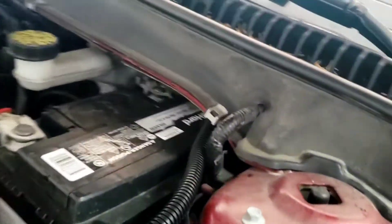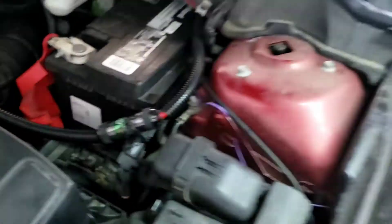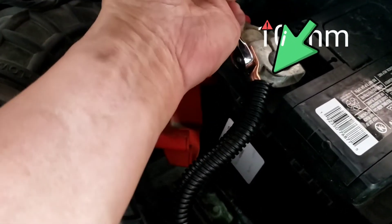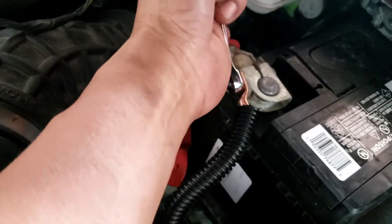The red wire will come up where the battery is, and then you get ready to do your coil right here. Put up the fuse, and then over here you're going to take a 10-millimeter wrench and tighten it for the power.